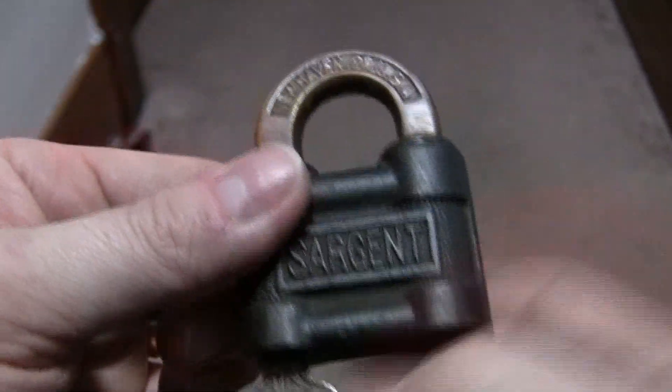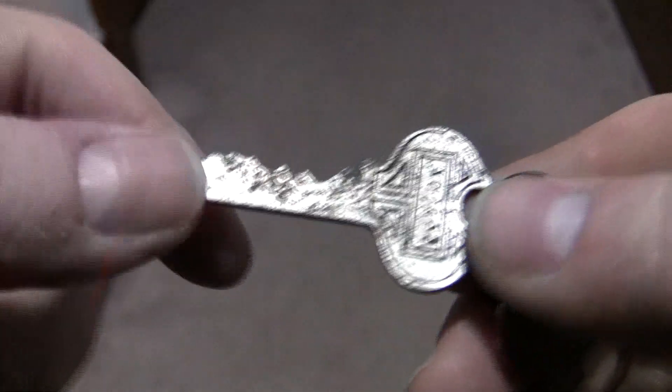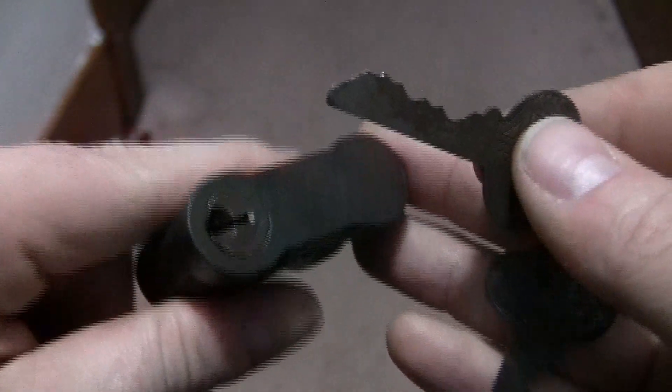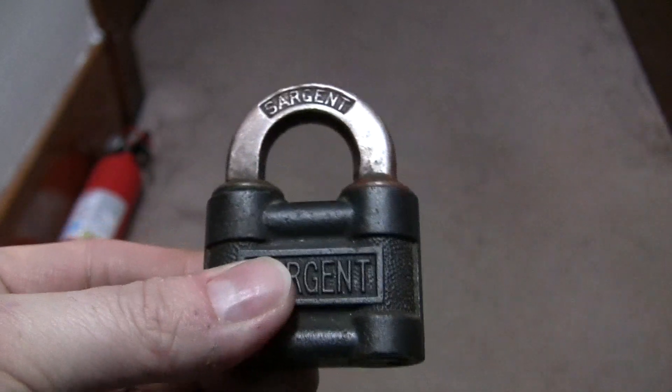It's not an awful lot to see here — it's just two Sargent push key locks. This one has absolutely no grooving on it, just the pins on the top. So that's what I've got for you. Hope you enjoyed it, and we'll catch you next time. Thanks for watching.